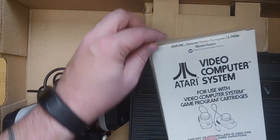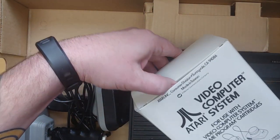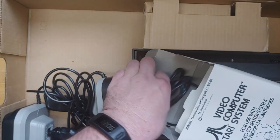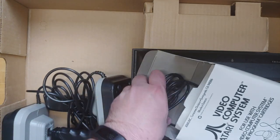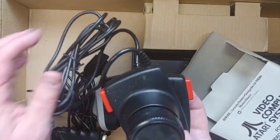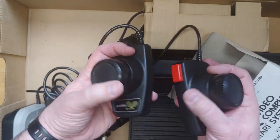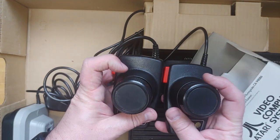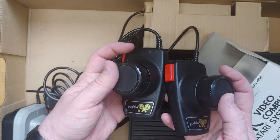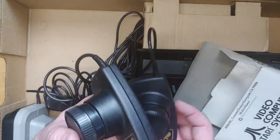So again, these are the paddles — Atari, Inc., Consumer Division. Now this one's in Sunnyvale, but these are made in Taiwan. Let's open these guys up. These look pretty unused, I would say. There they are — a couple paddles. They both look dust-free and they feel really good. No kind of clicky or sticky or anything like that. They feel really good. I imagine they work fine — they might need a greasing, but they probably work just fine.